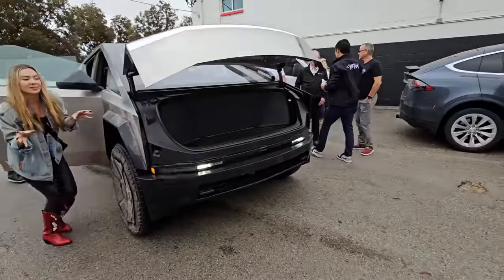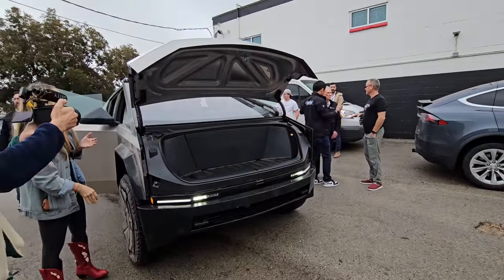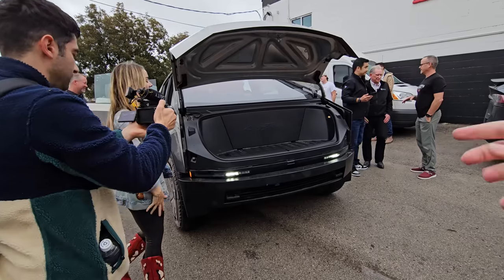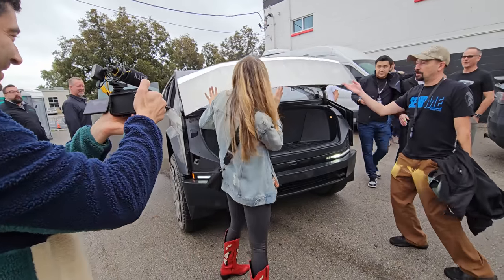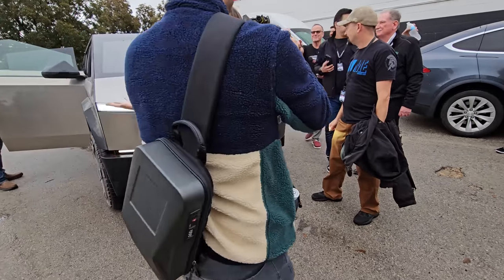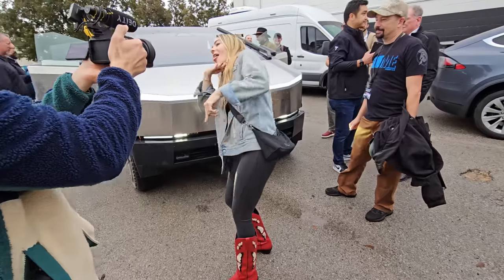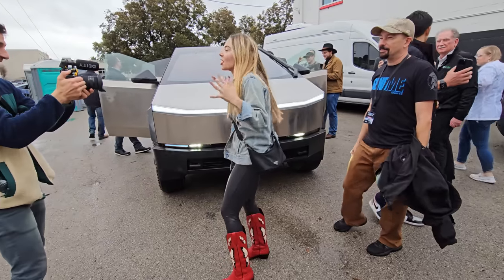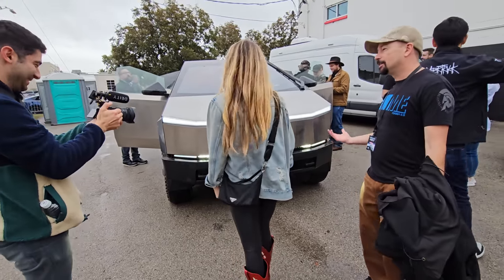Coming around to the front, the frunk has a powered open and close — Tesla's first — and it's really nice to finally see that. It almost takes out Kim but she has good reflexes and dodges it. The lights in the front look really good; I'm loving the light bar on top of the LED lights.